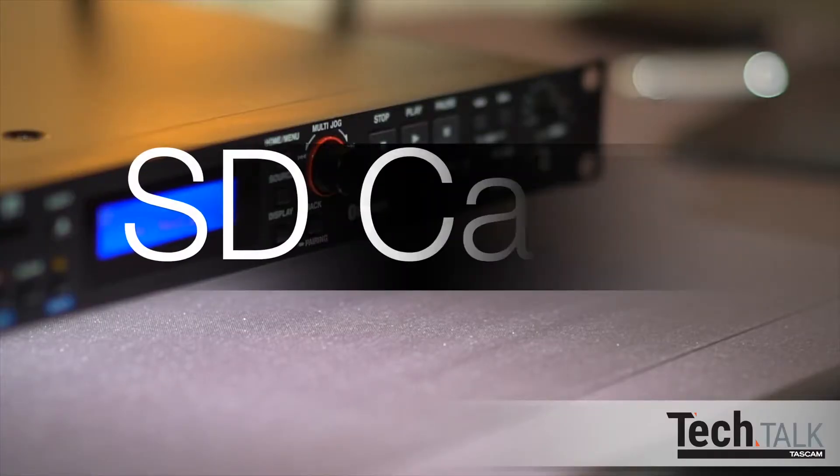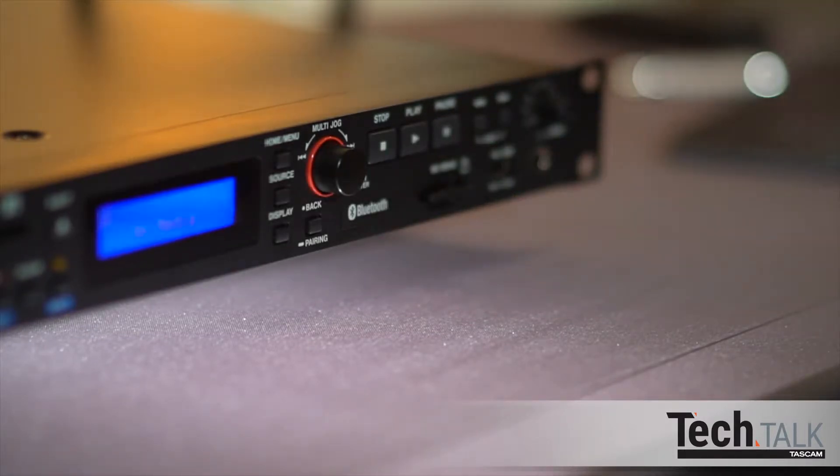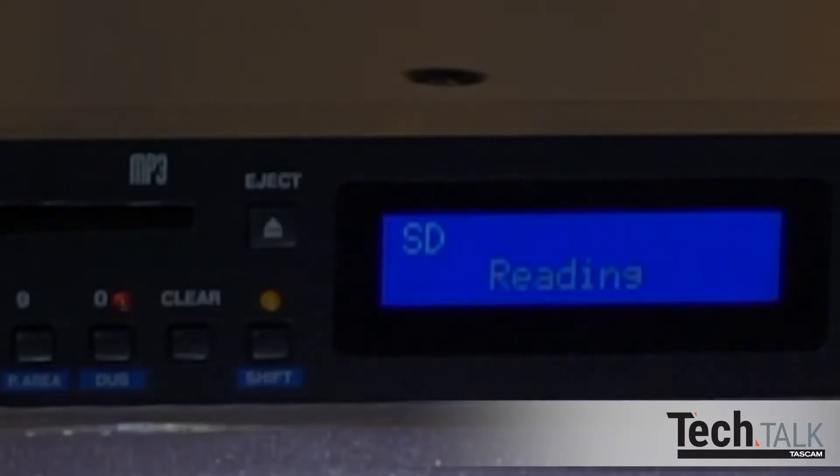The CD400U can also play back and record from an SD card. Formats include AAC, MP3, WAV, and WMA files. At 96 kilobytes per second resolution using a 64 gigabyte SD card, you get over 1,400 hours of recording time — that's 58 days of recording time.